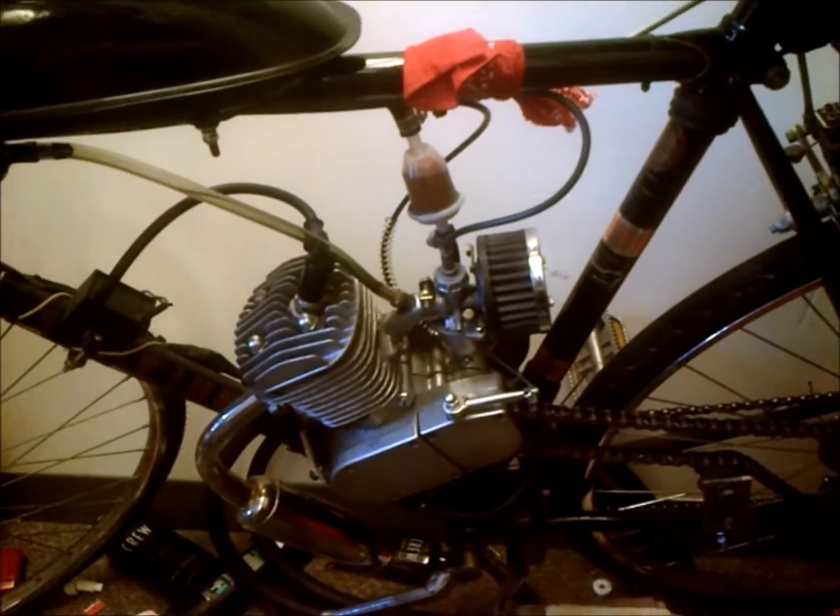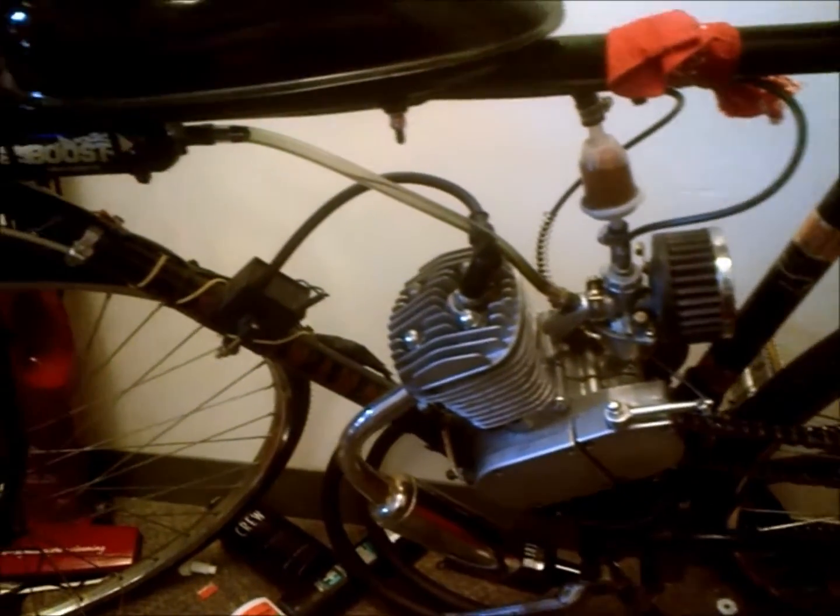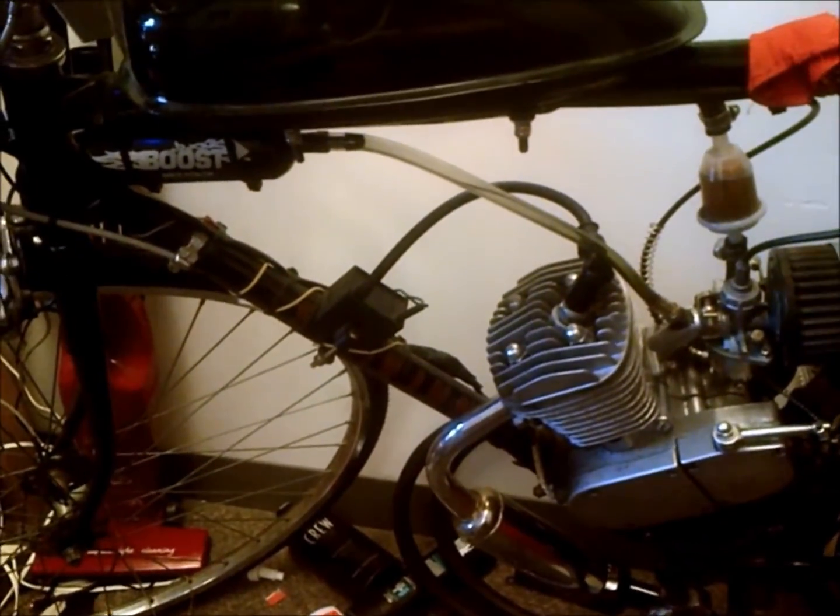What you can do with it is check all your cylinders and make sure they're at the same PSI, which is really important — it shows good health throughout the engine.